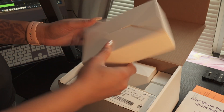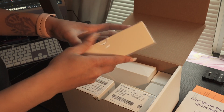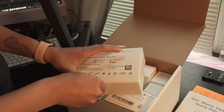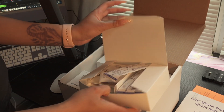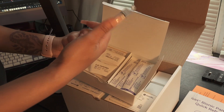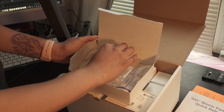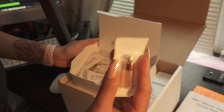We have the cartridge — this is the cartridge that goes inside the iLet. And these are the syringes.